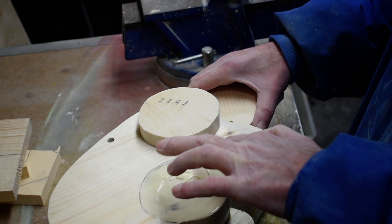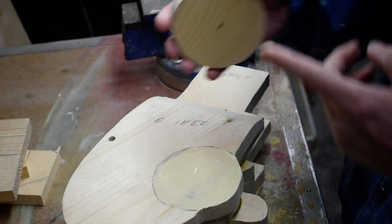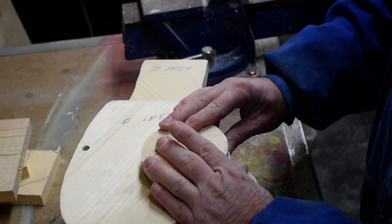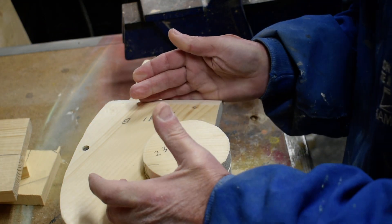We're going to clamp this and let it dry good. We're going to do both sides, so we're going to put a little nail in there to keep it from moving on us while we clamp it.